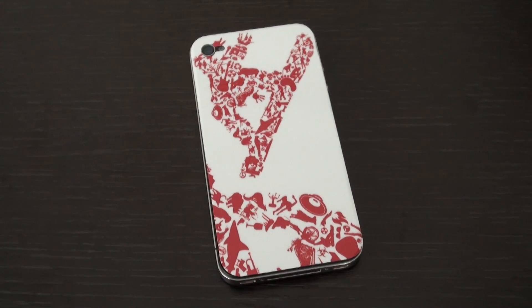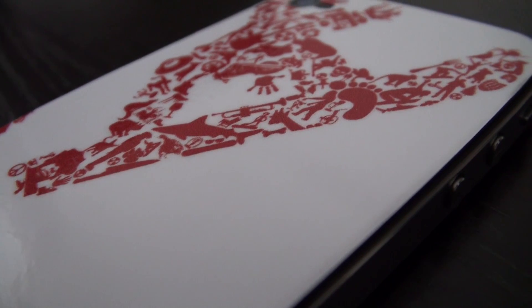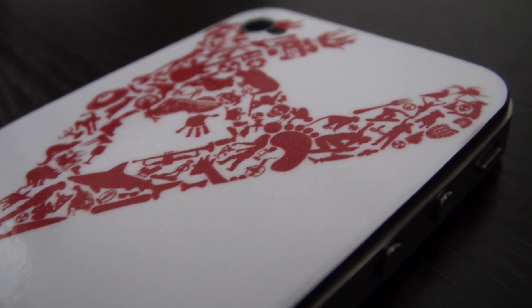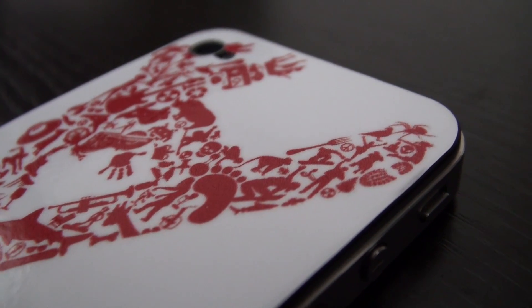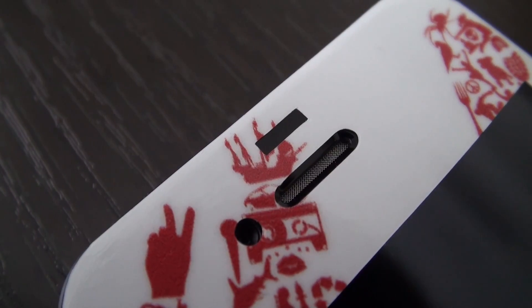I found the installation simple for the back decal and air bubbles could easily be forced out, but it became fiddly when applying the front, especially with a pre-installed screen protector on my iPhone 4. I found all the cutouts perfect and they aligned properly, which provided full access to the home button, cameras, and flash.